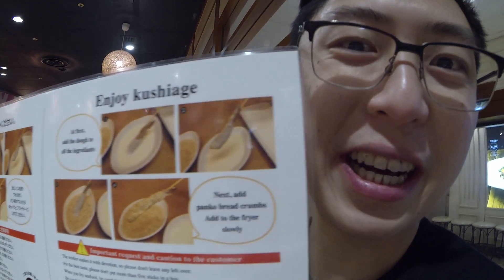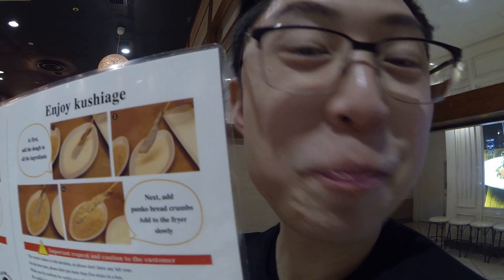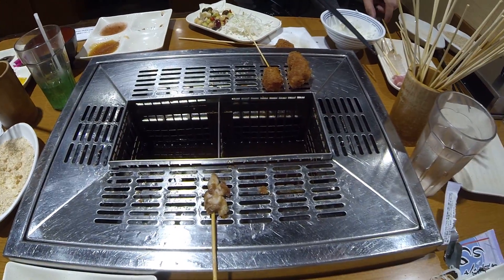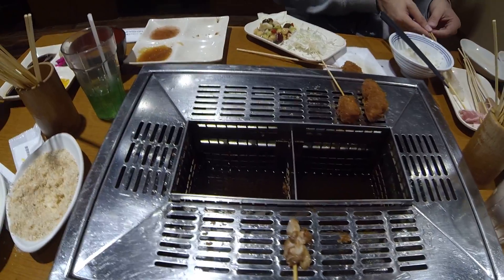All right, so we are at All You Can Eat Kushiage. Kushiage is deep fried skewers — this would totally not be legal back in the States, but we've got a deep fryer right in the middle of our table and the concept is you can make your own deep fried skewers.